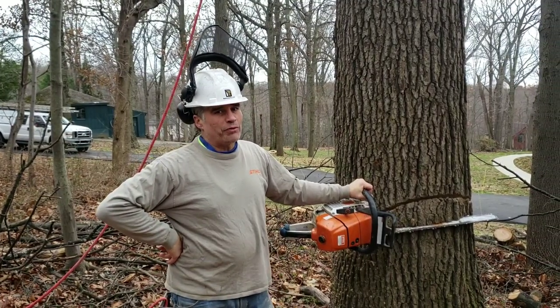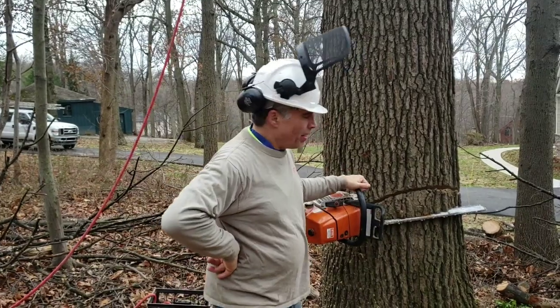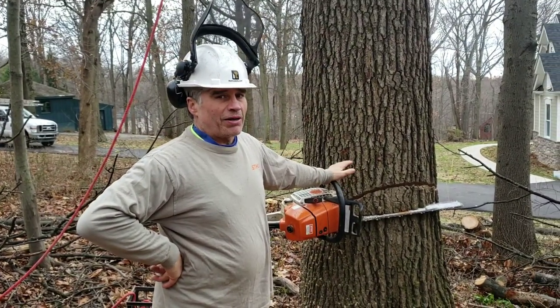Hi guys, it's Daniel Murphy. Hope all is well with everybody out there. Listen, there's a lot of debate about a couple issues.